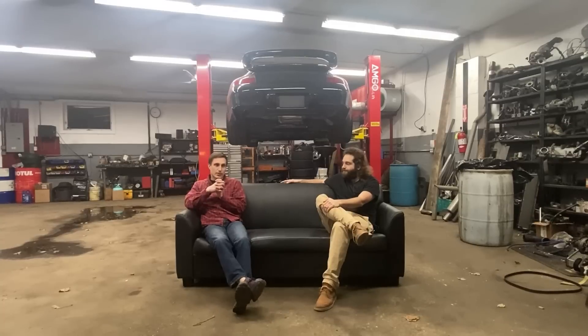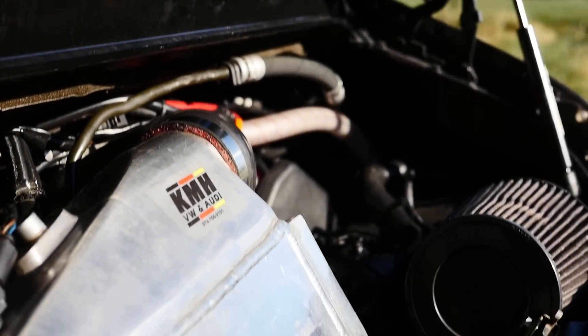But obviously this car is special because it has an Audi 2.7T motor in it — from the B5 S4 and A6. We set out to solve a problem. The M96 engine that came in the Porsche was very expensive and unreliable. If you've researched it, you know about the IMS bearings going bad, cylinder scoring, cylinder chunking, cracking blocks, cracking heads — all very expensive and very common problems with these motors.